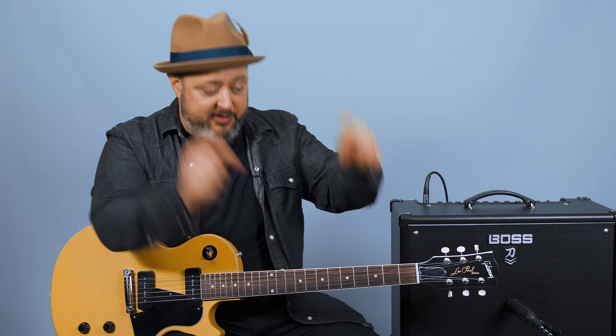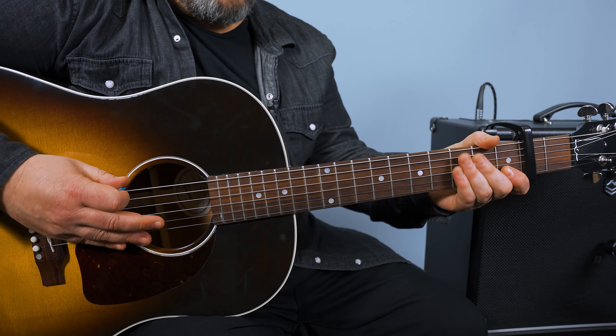Also, real quick, if you haven't yet, I appreciate so much if you were to subscribe here to the Marty Music YouTube channel and hit that bell notification if you don't mind. And then also, if you're trying to get deeper into guitar, I have some free courses, a bunch of stuff at my website that I think will help you. So check the link in the first comment and all the other links down below. Thank you so much. Let's break it down.